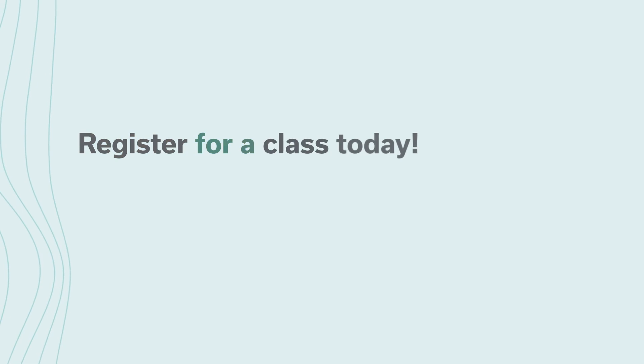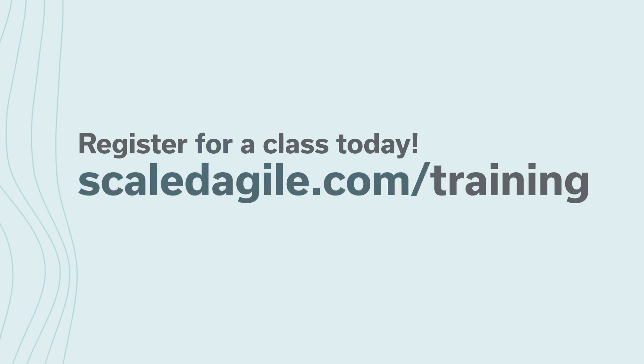Are you ready to learn practical strategies to accelerate development, get and apply fast feedback, proactively manage risks, continuously integrate compliance, and gain a competitive advantage? Register for a class today at scaledagile.com/training.